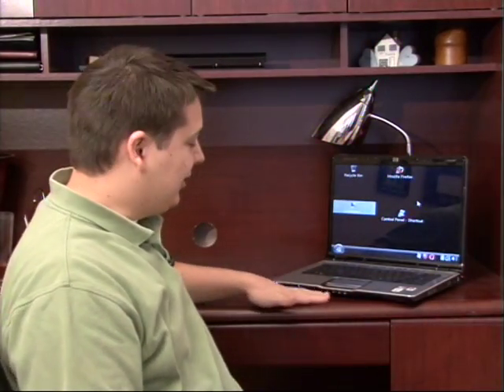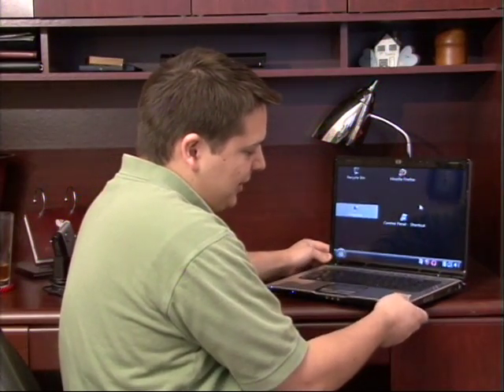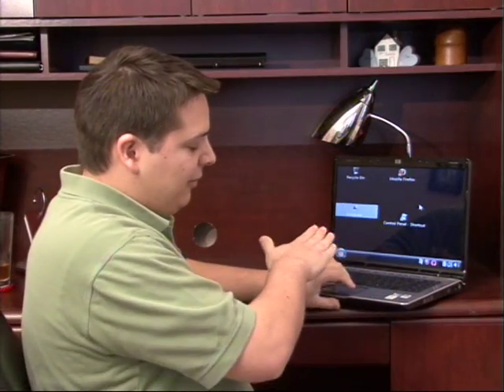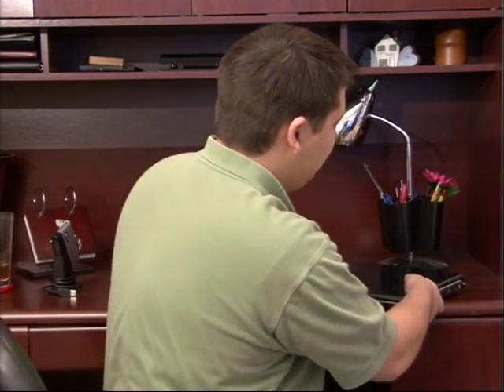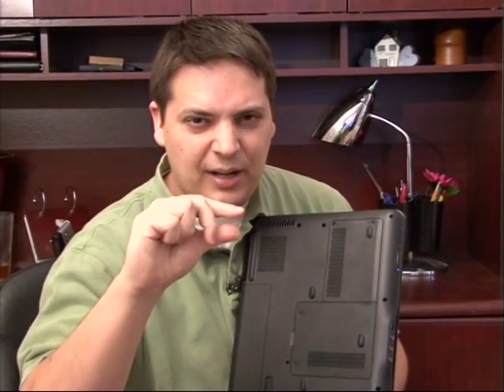I have it sitting here on a flat desk. Also another thing to note is that all of the feet on my laptop are actually sitting on the desk — it's not hanging off or sitting at an angle. The reason I say that is these feet on your laptop are designed to elevate your laptop just a hair bit off of the surface that it's sitting on.